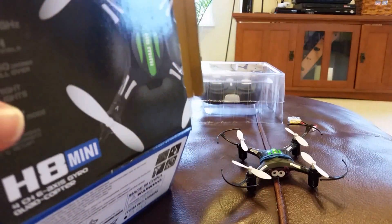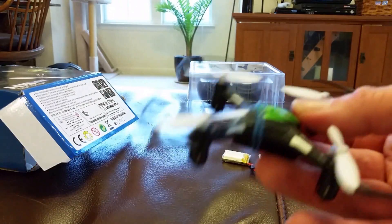This is the H8 Mini. First of all, this little thing is powerful.